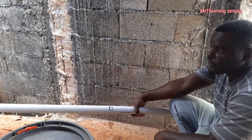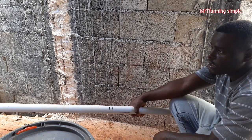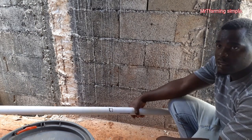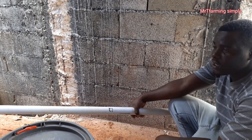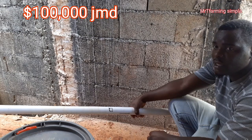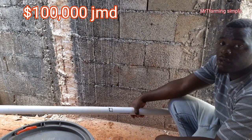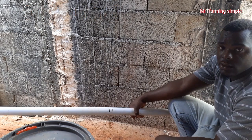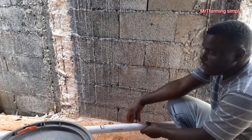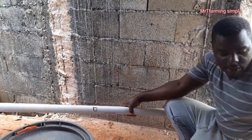If you should go the route of purchasing all the different equipment to set up a drip system, it will be very much expensive here in Jamaica. In Jamaican dollars, to set up a drip system for maybe an acre, that can cost you over a hundred thousand dollars — that's a lot of money. So in order to avoid all of that, you can just go the cheap way.